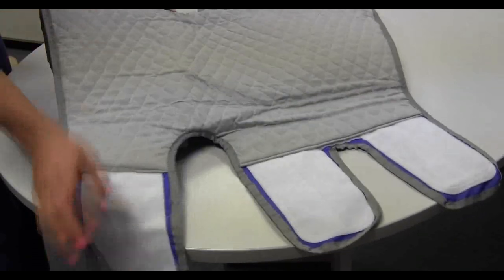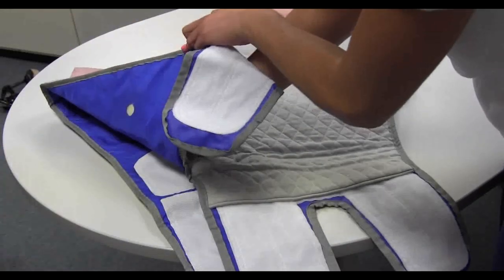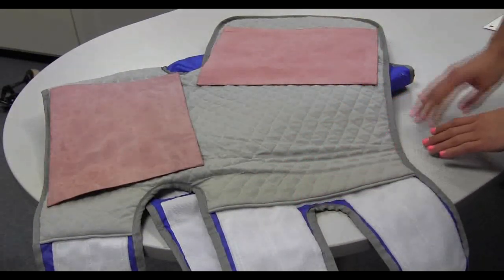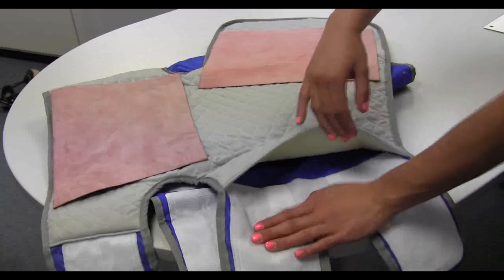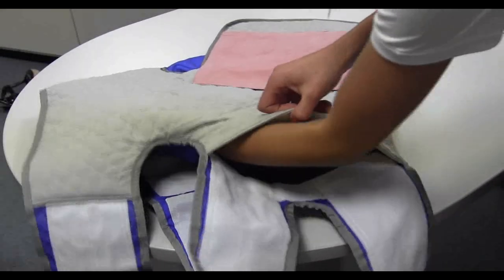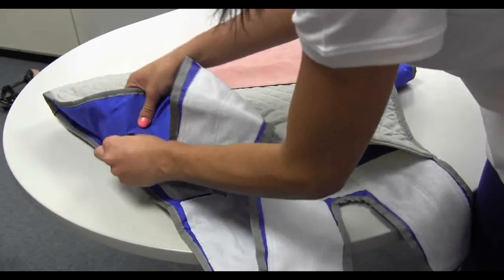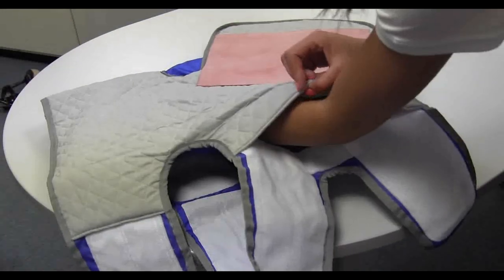Repeat these steps on the opposite side of the cuff. Align the upper thigh buttock bladder with the cuff across the buttock area. Align the lower thigh bladder lengthwise down the cuff. Open the hook and loop binding, fold the upper thigh buttock bladder over, insert the bladder, and push the bladder inlet through the cuff inlet opening. Flatten the bladder.